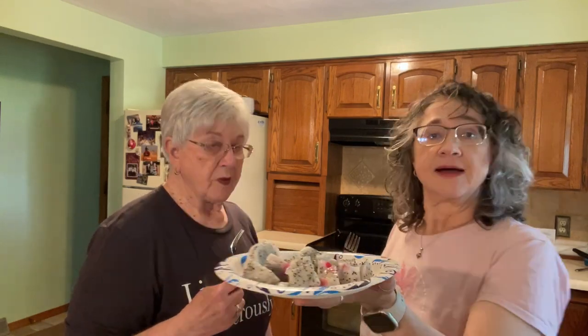I wonder how many carbs are in it. I bet it's a lower carb thing. Anyway, that's what it looks like — don't go spend five dollars on it. Go get you an apple.